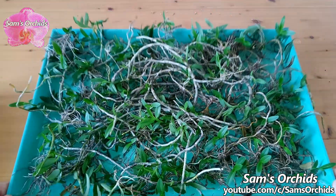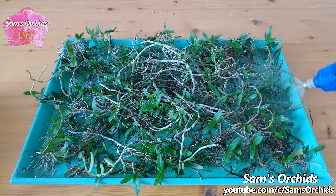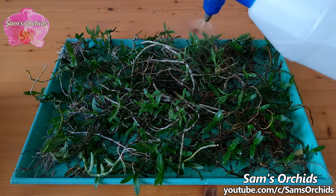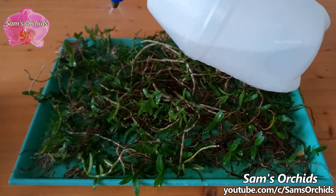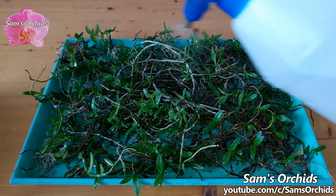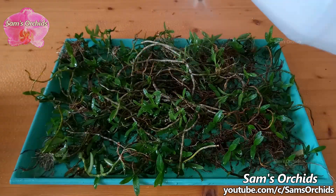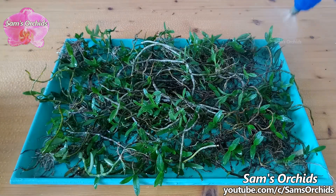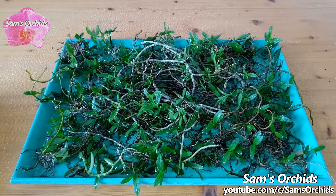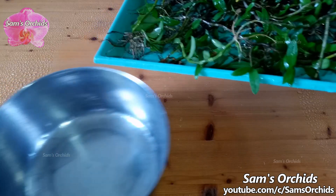This is Dendrobium logica. I just put the cuttings in the tray without any potting media. When the tray is completely dry, spray the entire tray and wet the cuttings, then pour out the excessive water.